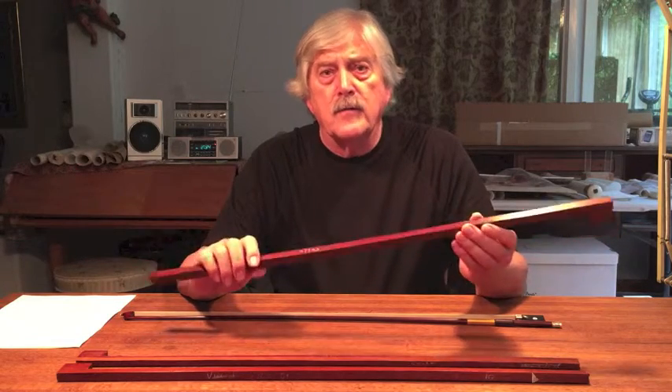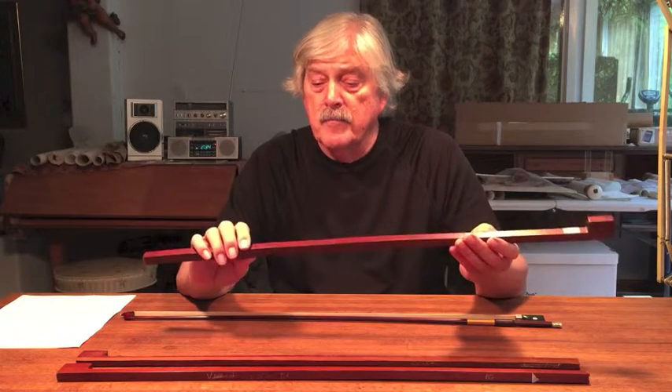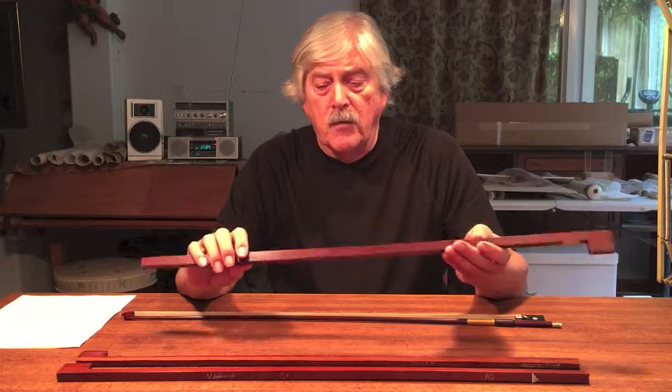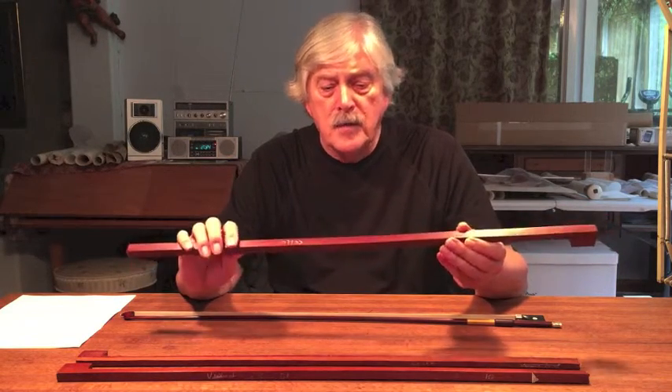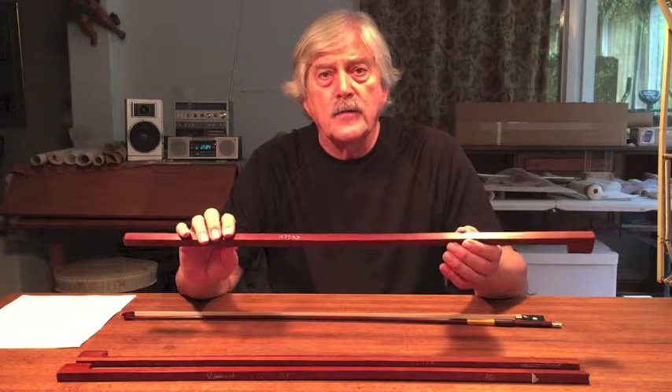I want it to vibrate as long as possible, as loud as possible, die away slowly, and always retain that pure tone, because the bow can transmit that to the violin.